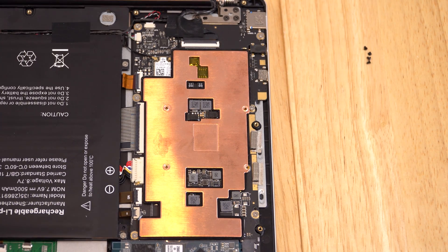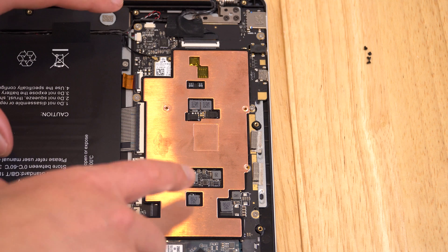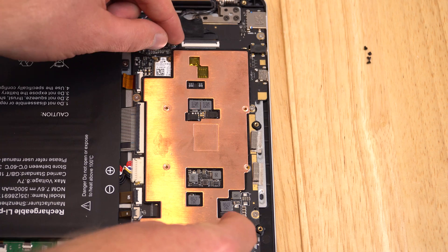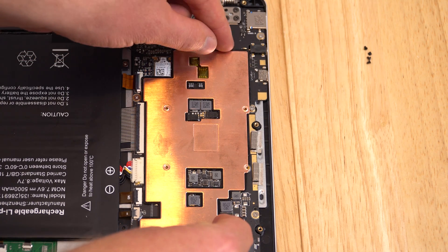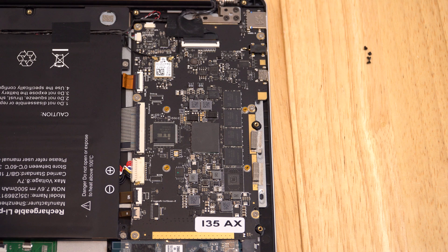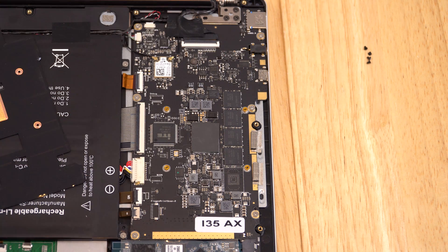I'll remove those four screws and take off the heat sink. Before doing so, make sure the battery is unplugged to be safe, and earth yourself to avoid static — don't be touching your dog or cat as that could fry the components. The heat sink pulled up nice and easy, and I can see they've got a black thermal pad on there, so we probably just need to put a thermal pad on top.